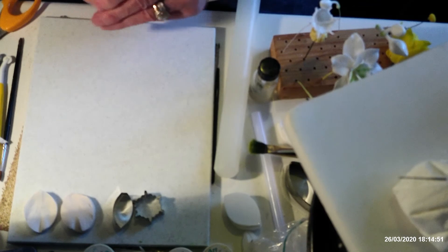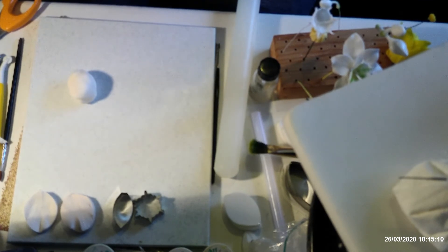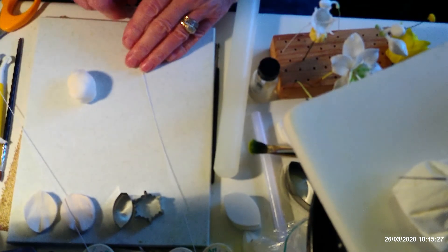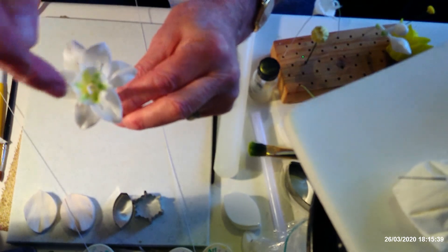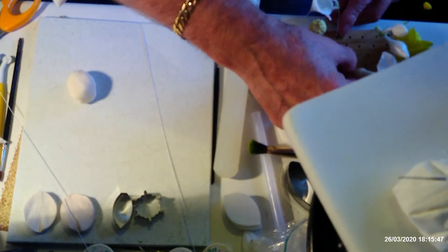I'm going to start off by making the crown first. I'm using 26-gauge wires for everything, including the centre — apart from the column in the centre. Like other lilies, it has got a pistil in the centre, but I'm just going to get that down — that's a little bit thinner wire. As usual, I'm only going to do one of each just to show you what they look like. There aren't any stamens as such, because the stamens are actually on the edge of the crown.